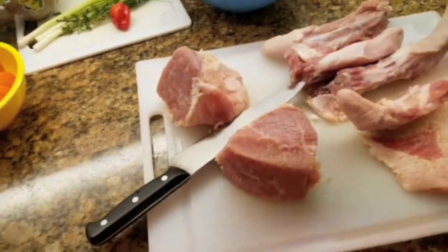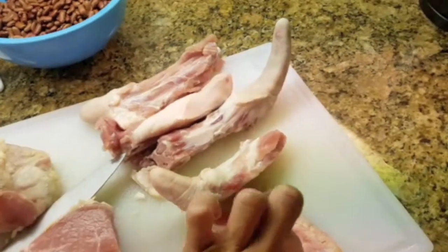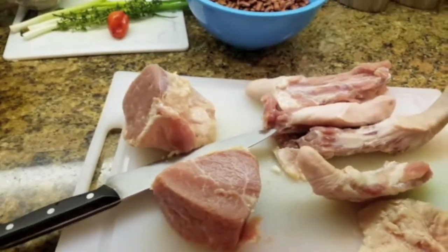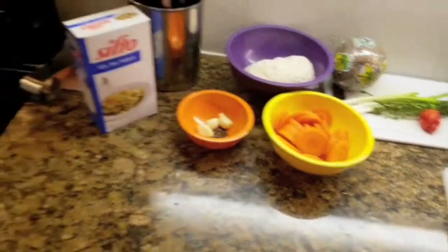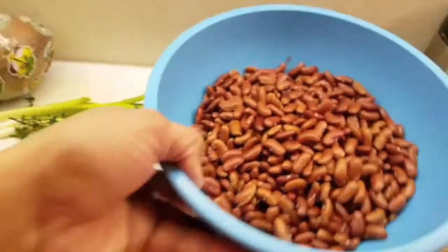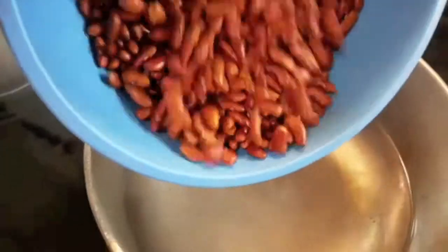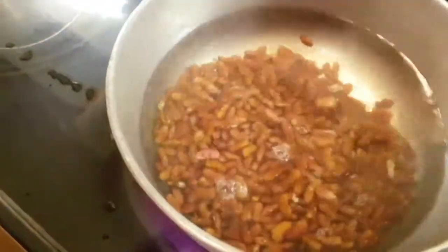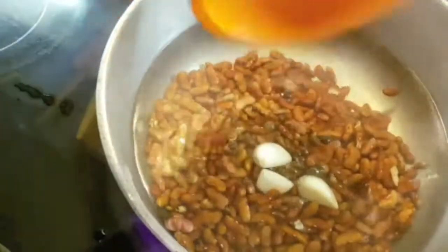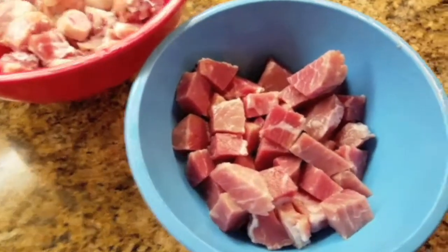I'm now gonna sort out my salt beef and my pig's tail. I usually cut off majority of the fat. While I'm getting my meat done, I'm just gonna boil my peas, and what I usually do is add my pimento seed and my garlic to my peas, then cover it and let it boil.